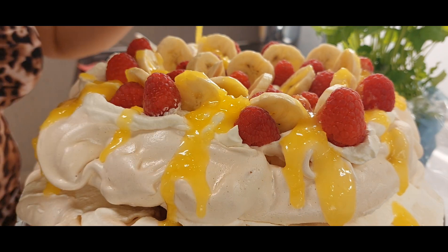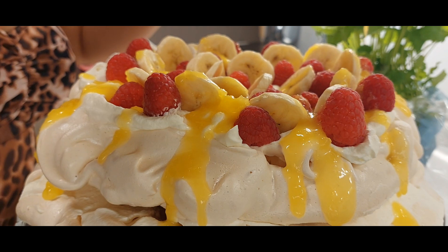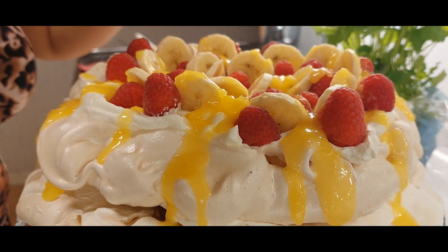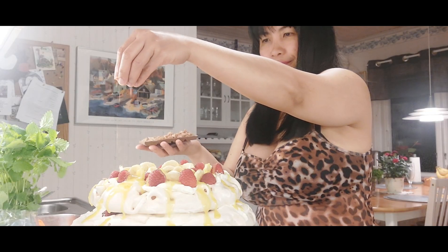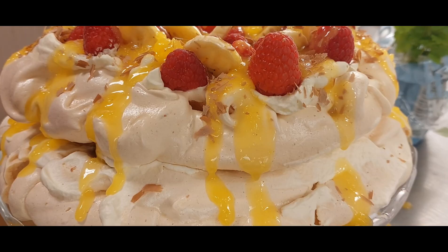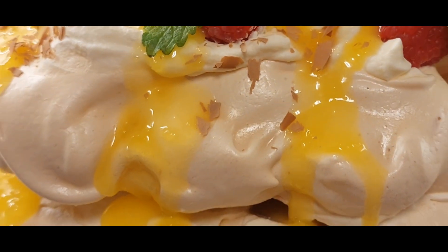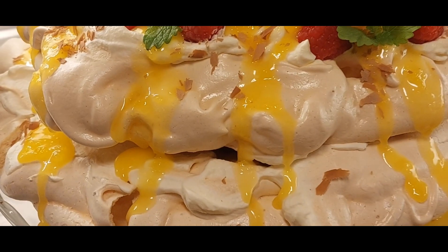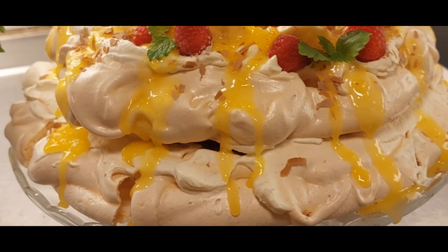Look at that crown Pavlova! Isn't it awesome? Inday Badida's tribute to King Charles the Third — I'm liking it, very beautiful! Then finishing touches with our milk chocolate. Beautiful, beautiful, beautiful — voilà! Look at that. I feel like I'm out of words. I hope my family will like it too!